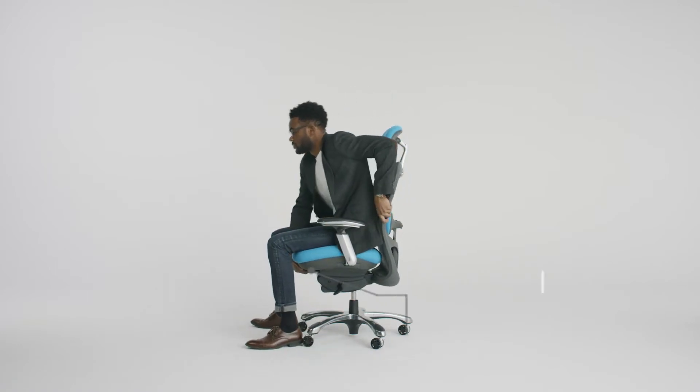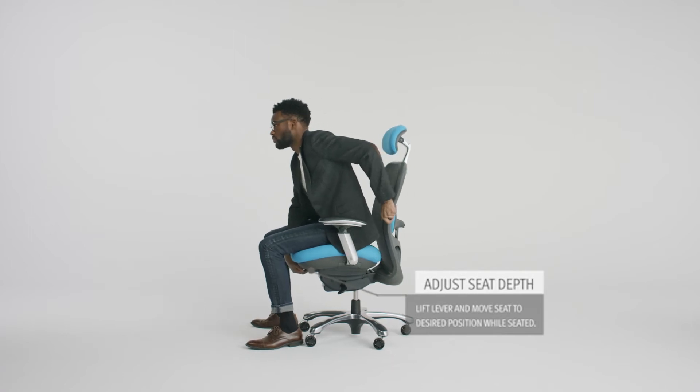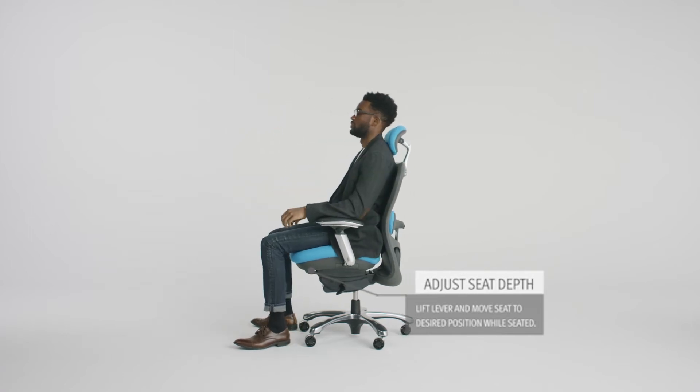Next, adjust the seat depth. Lift the lever located under the front seat of the chair. When the lever is pulled up, move your seat to the desired position while seated, then release the lock.